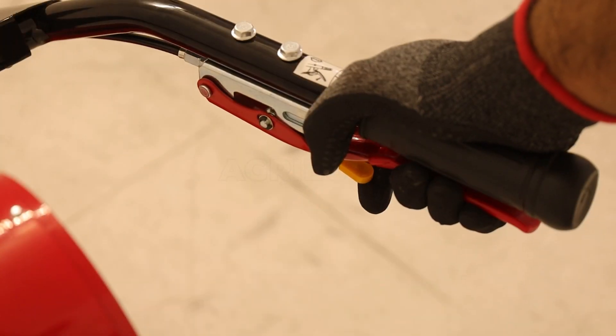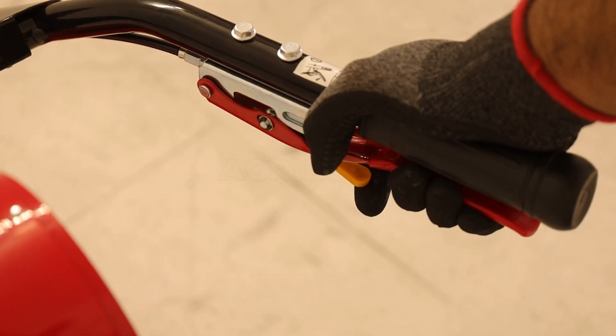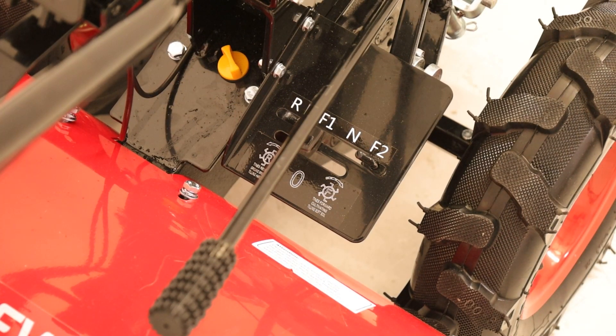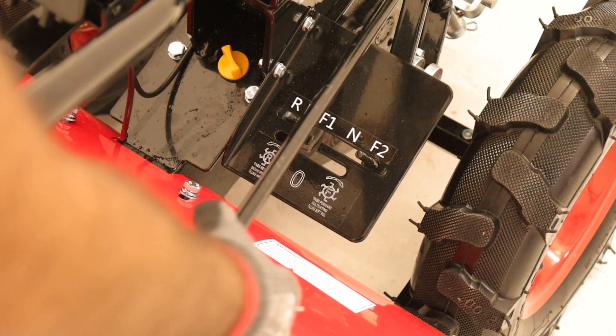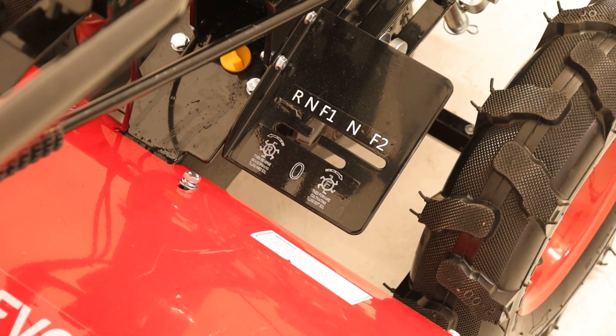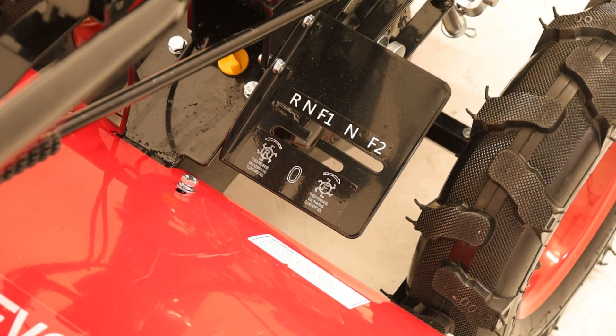The Geotech MCT-550 Tiller stands out for its versatility and technical precision in soil cultivation. Its primary feature is the ability to reverse the direction of the tines, a function that allows adjusting the equipment to the type of soil being worked on. By rotating the tines forward, in sync with the wheel rotation, optimal performance is achieved on soft soils.